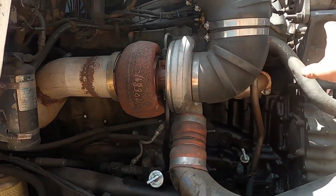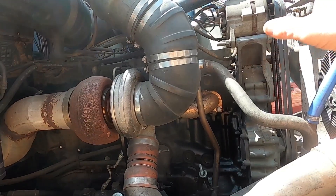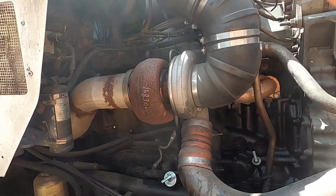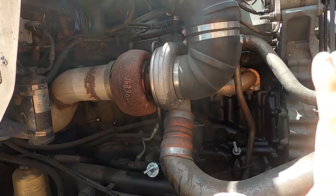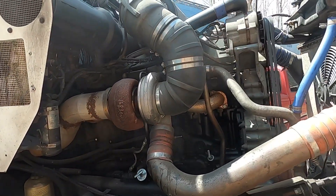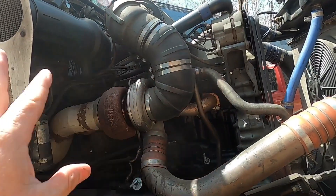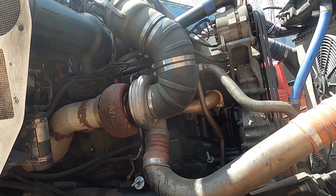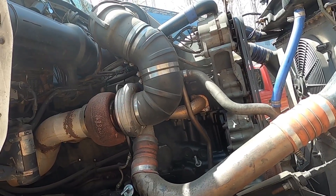When I unbolt the valve cover it'll come right up out of there. The other side — the air charge cooler line — is not going to be in the way either. The air cleaner housing and all the ductwork for the air cleaner housing is what's in the way. I'm going to shut the camera off, get all that stuff off, using a quarter-inch impact with a quarter-inch drive socket. I should be able to have it off in just a few minutes.